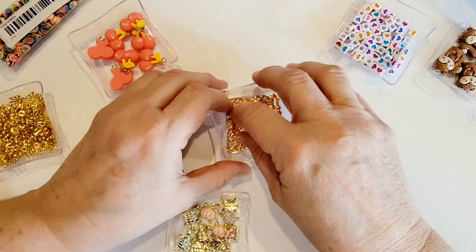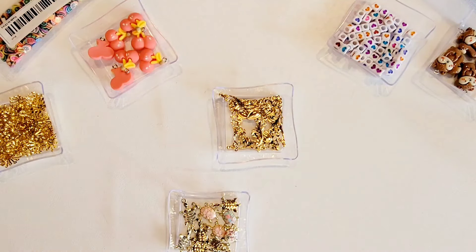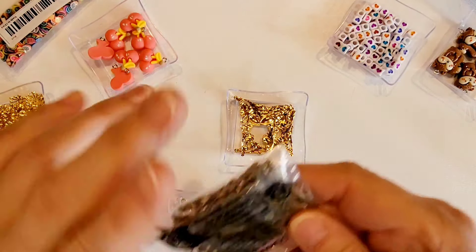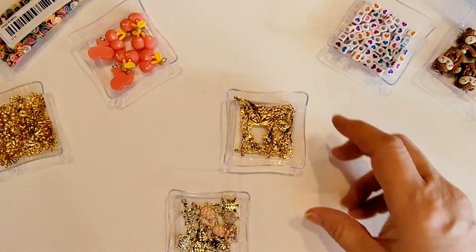And here are the page corners — so pretty! I did get these in a couple of colors. I got rose gold, I got this bright gold, and I don't know how often I'm going to use this but I also got antique brass. So yeah, I got a bunch of packs of those. I love those.